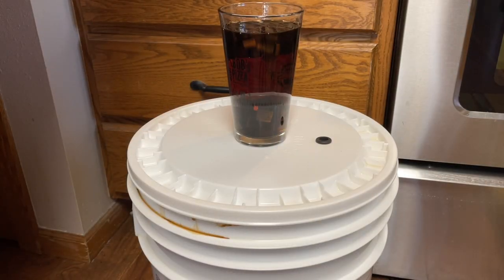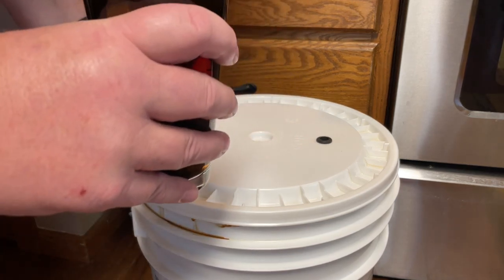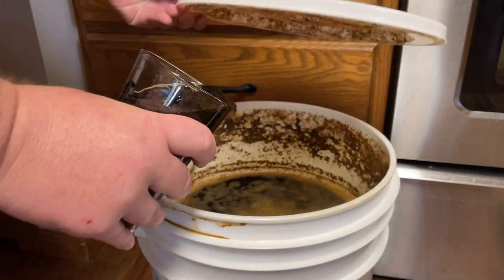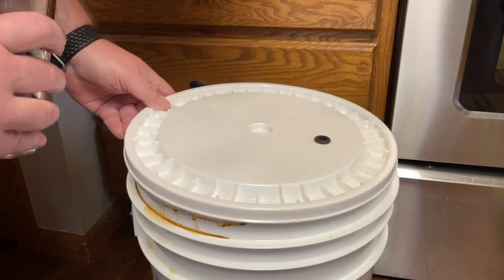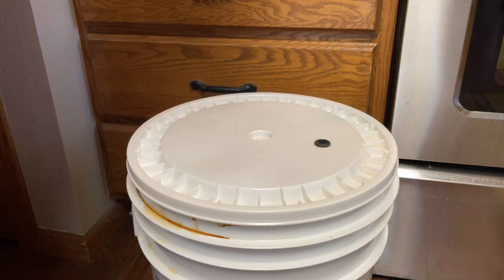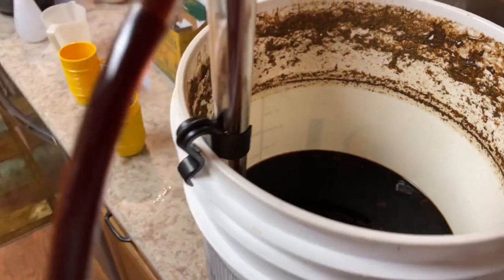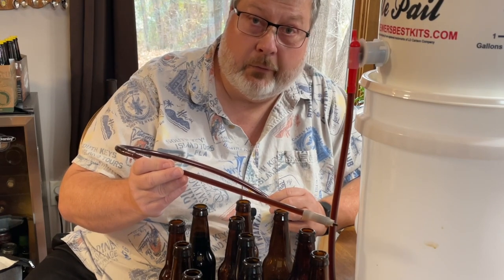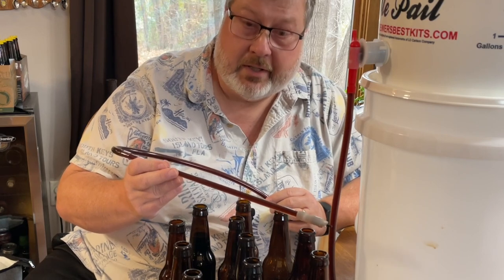The oak chips have been soaking in bourbon for about three days now, so it's time to actually add them to the beer. Now we'll give it another two or three weeks and it'll be time to bottle it. The beer has been fermenting for quite a while — it's been sitting on those oak cubes for about three weeks — and it's time to bottle this beer.